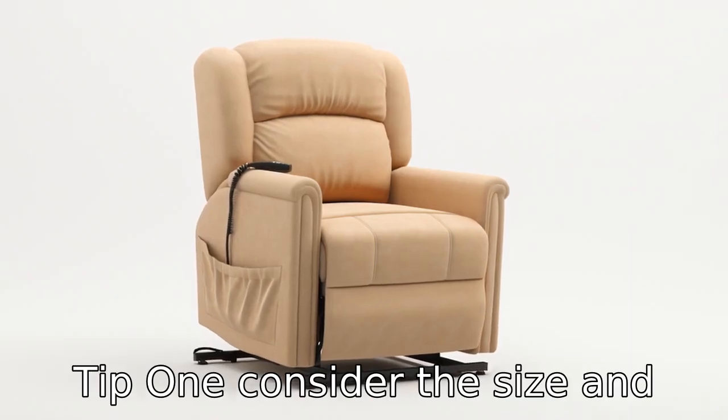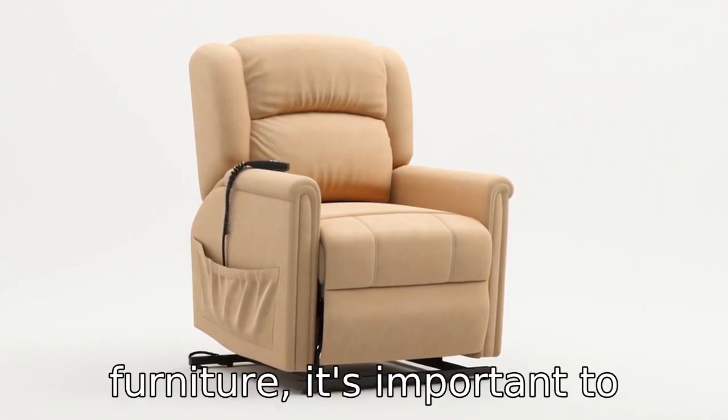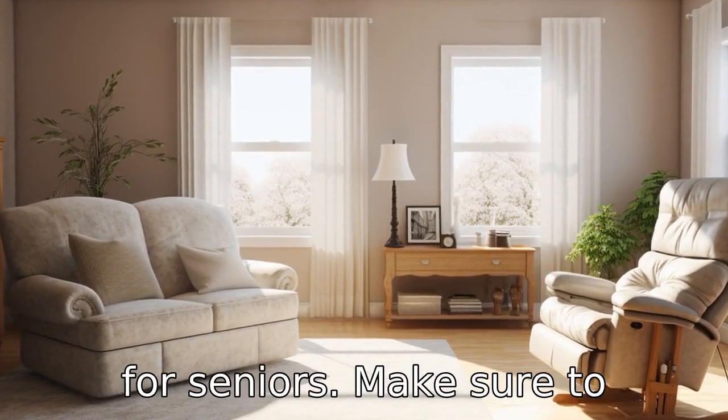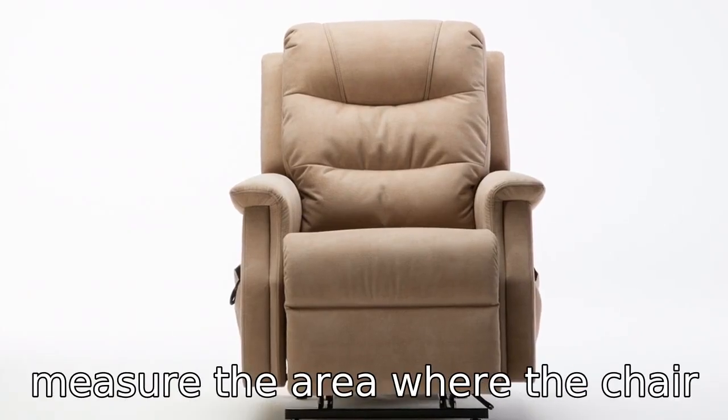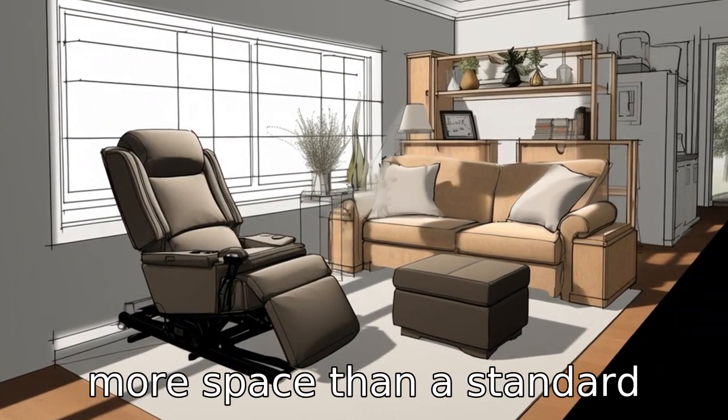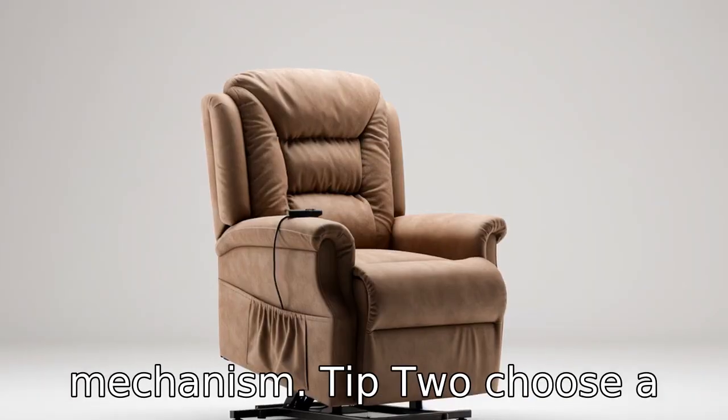Tip 1: Consider the size and space. As with any piece of furniture, it's important to consider the size and space before purchasing a lift chair for seniors. Make sure to measure the area where the chair will be located, keeping in mind that these chairs often require more space than a standard recliner due to the lift mechanism.